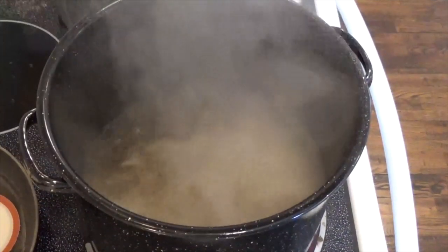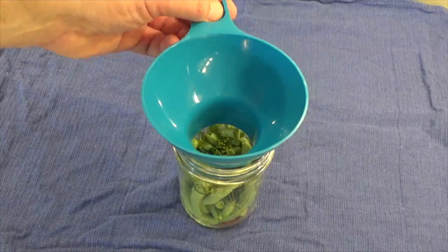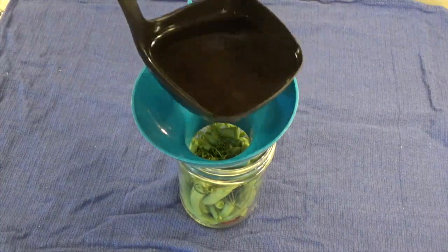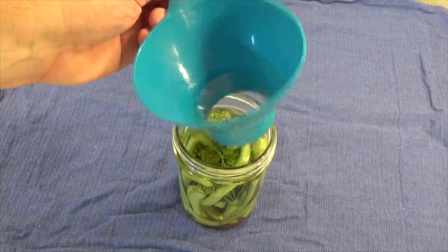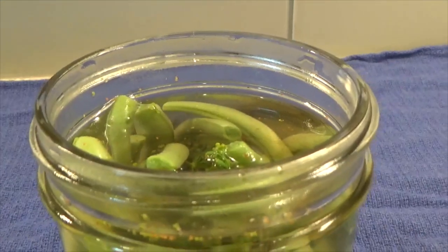Once the brine starts to boil, remove it from the stove and immediately ladle into jars. Make sure you leave about a half inch headspace in each jar.